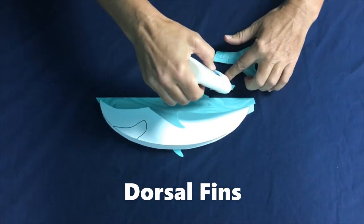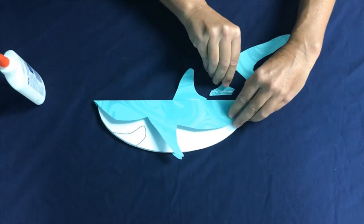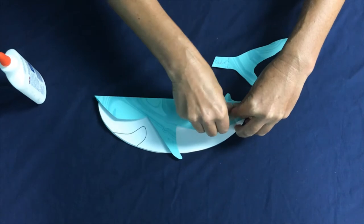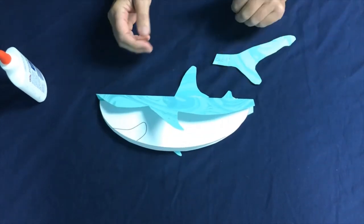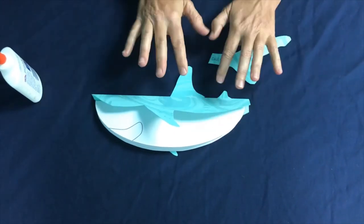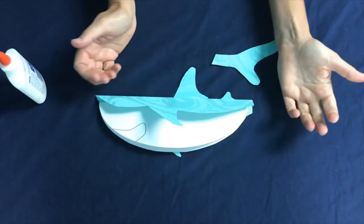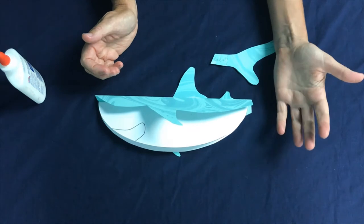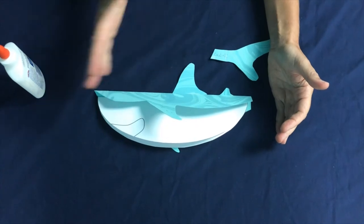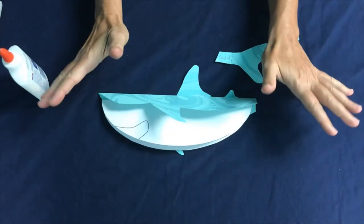Then we'll glue on our second dorsal fin. Here's a great fun fact: anybody want to guess how many different kinds of sharks are swimming around in our oceans? There are about 500 different kinds of sharks. Not all sharks are built alike — they all don't look alike, they all don't have the same dorsal fins. Some sharks are as small as the palm of my hand; some can grow as large as 50 feet like the whale shark. Some are fast-moving, some are slow-moving, some sit on the bottom, some are in the open pelagic ocean where all they do is swim.